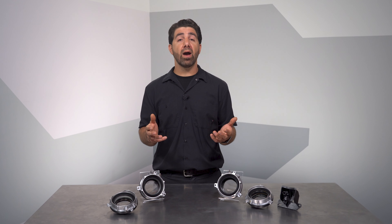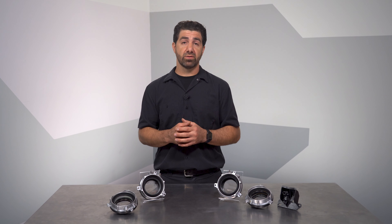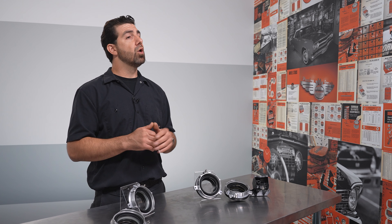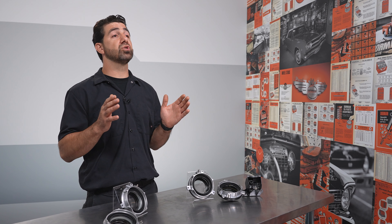Ford elected to control their power hubs by way of vacuum actuators. They refer to them as IWEs — integrated wheel-ends. Vacuum from the engine is sent to a reservoir, and a solenoid controls the system, directing vacuum through tubing and check valves. Regardless of your system, whether electronic shift on the fly or torque on demand, the vacuum signal to the hubs is controlled in this way.